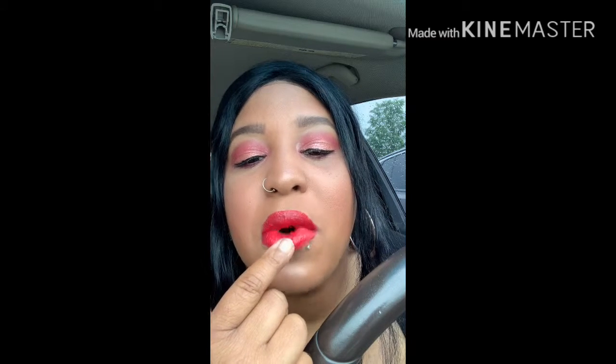You can see it's just breaking up on my lips so bad. I was so excited to wear this today because I did like the other ColourPop lip I put on, but this one is just not where it's at. I'm about to just take it off and maybe just wear the gloss.